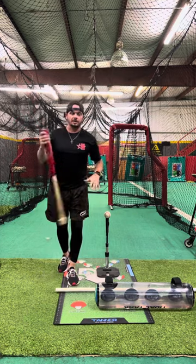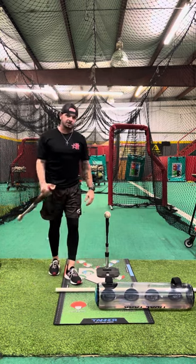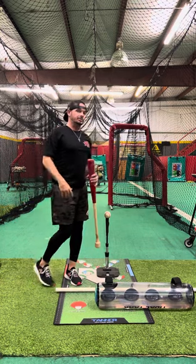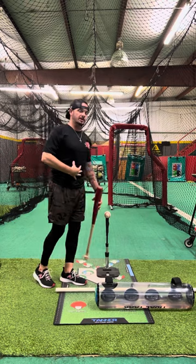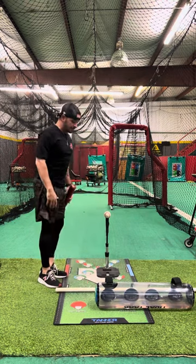Hey, what's going on y'all? Josh Cathcart here with Hitting Done Right. I want to talk a little bit about posture right now. Huge issue with young kids who don't have the core stability, don't have the understanding, or have never been taught.